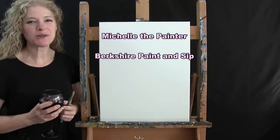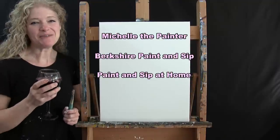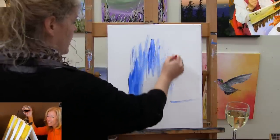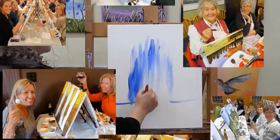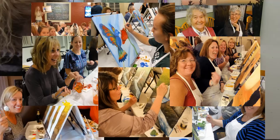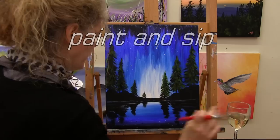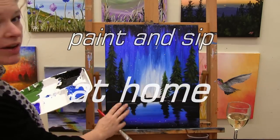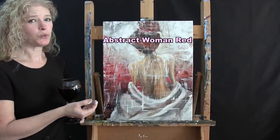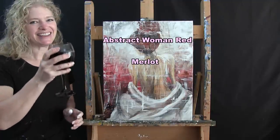Hi there, I'm Michelle the painter from Berkshire Paint and Sip and this is Paint and Sip at Home. Today I'm going to be painting Abstract Woman Red and I'm going to be sipping on a little bit of Merlot. So let's get painting and let's get sipping.